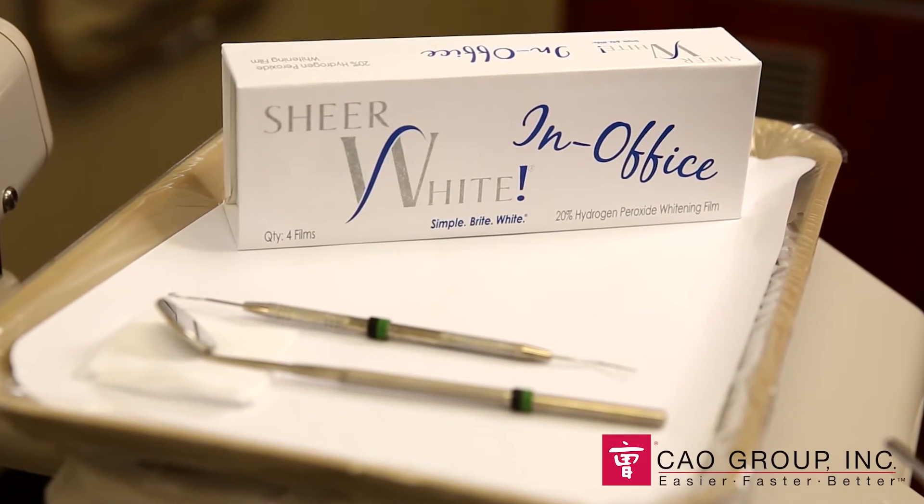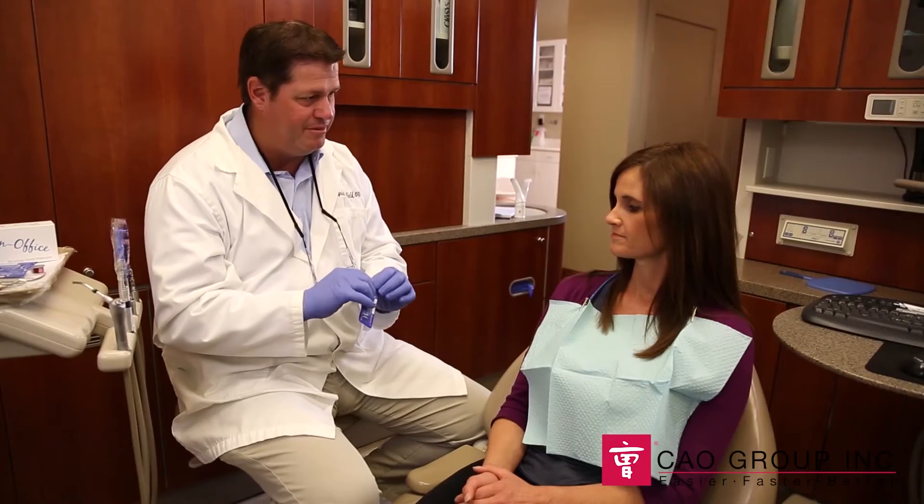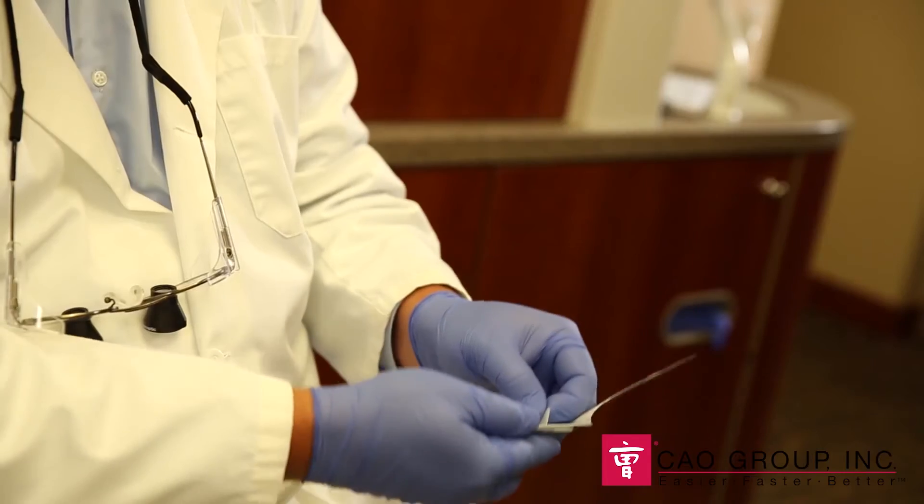Well, I'm here to talk to you about that. Let's go take a look. The new Shear White In-Office Whitening Strips deliver the professional results you expect from an in-office whitening product, but takes less than a minute to apply in the chair and you can send the patient on their way to comfortably complete the 30 minute whitening process.